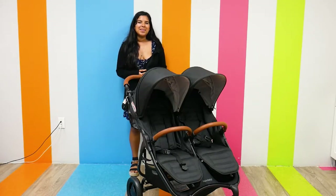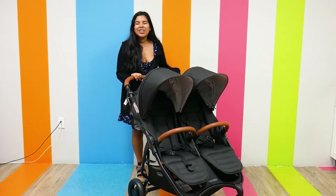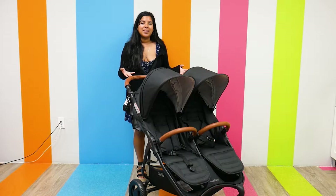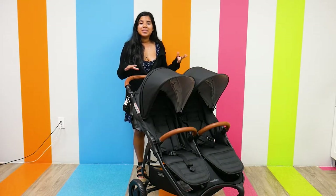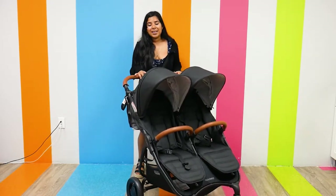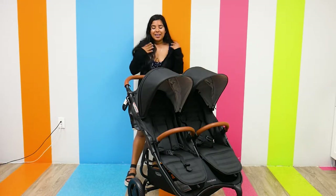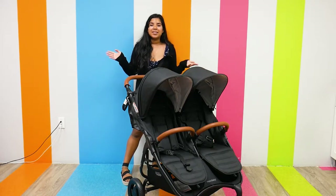Hi everyone, it's Jay from Pish Posh Baby and today we are doing a long overdue and highly requested video. We are going to be reviewing and demoing the Valco Baby Snap Duo Trend. The Valco Baby Snap Duo Trend is a highly popular double stroller because it has such a lightweight feel for a double stroller. It also has a very sleek sophisticated look, but above all, it has really amazing features that are very convenient.